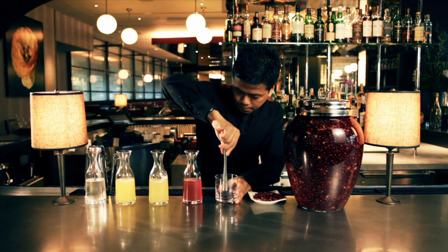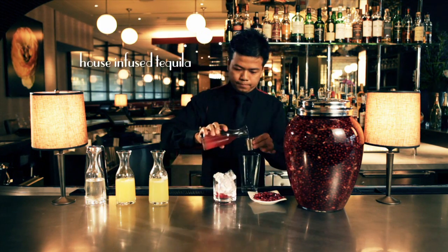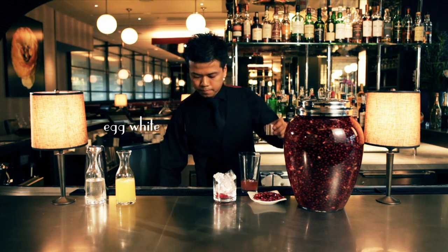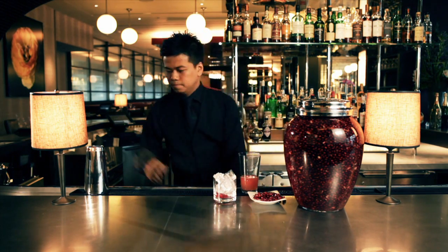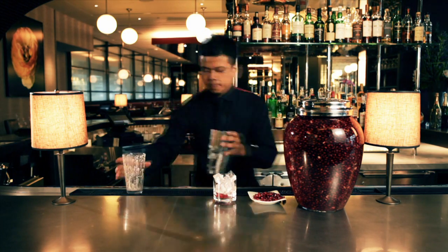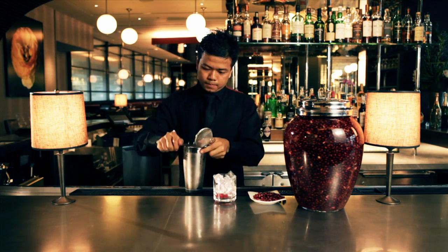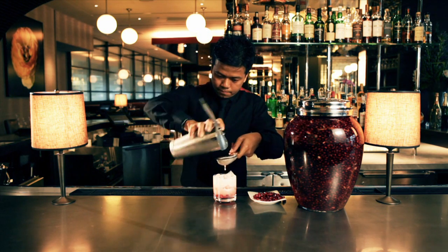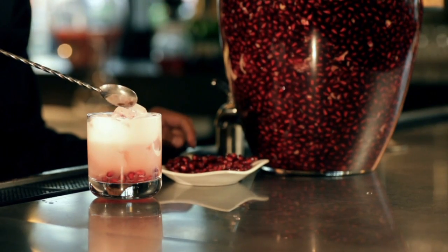To make the drink, lightly muddle the pomegranate seeds. Combine the house infused tequila, fresh egg white, lemon juice, and sugar syrup. Mix everything in the Boston Shaker and dry shake to emulsify. Add ice and shake to chill. Double strain the cocktail into a rocks glass, and finish with fresh pomegranate seeds.